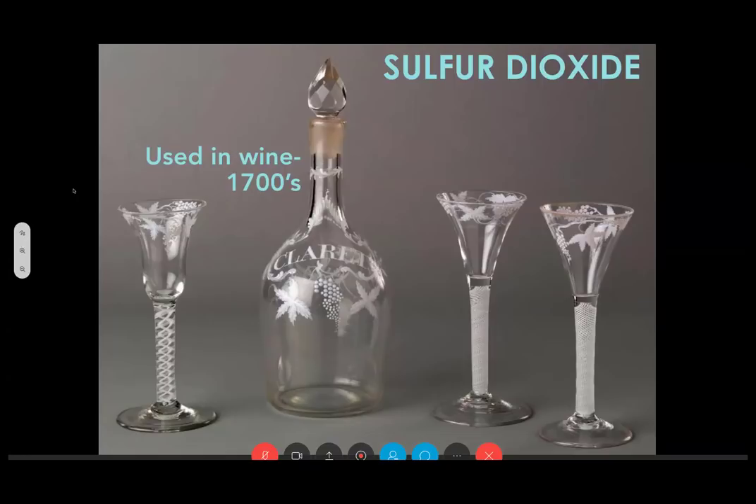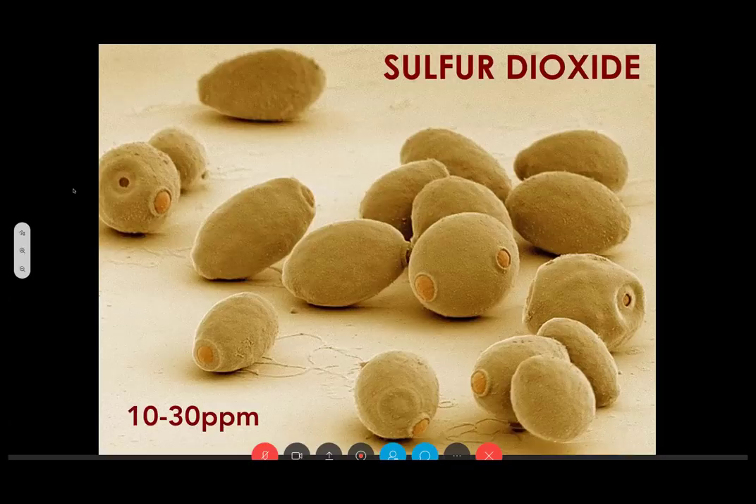Sulfur dioxide is produced by yeast. In most fermentations it's between 10 and 30 parts per million. In the United States, you need a label if you've got 10 parts per million or above — a relatively low level at which we have to acknowledge it's in there. There are also yeasts that have been cultured to produce higher amounts of SO2, for organic producers and others who do not want to add exogenous SO2. But generally most strains produce between 10 and 30 parts per million.